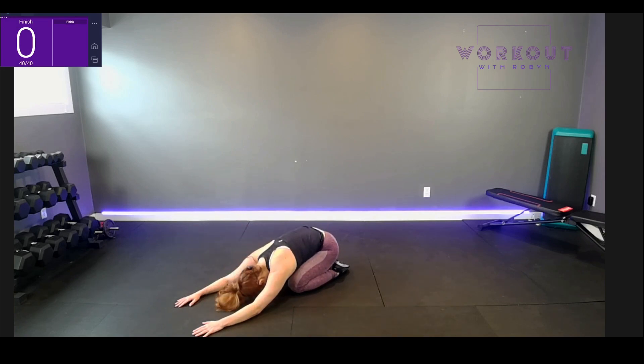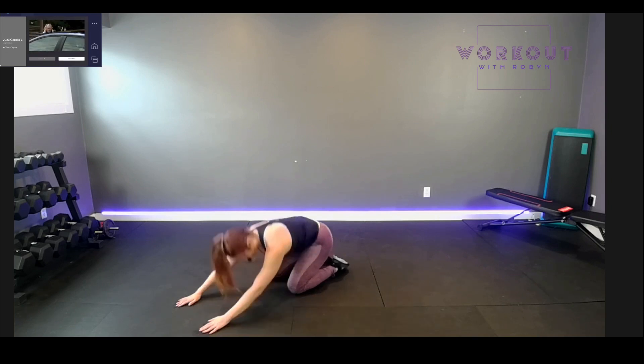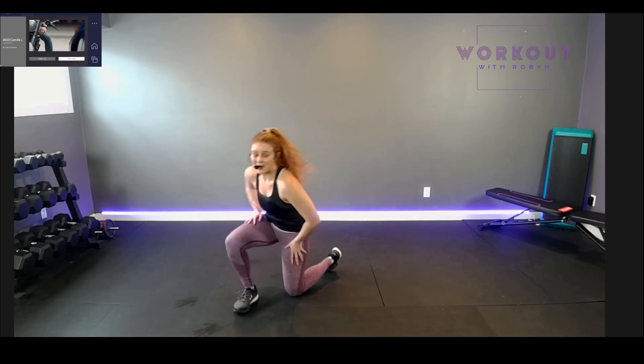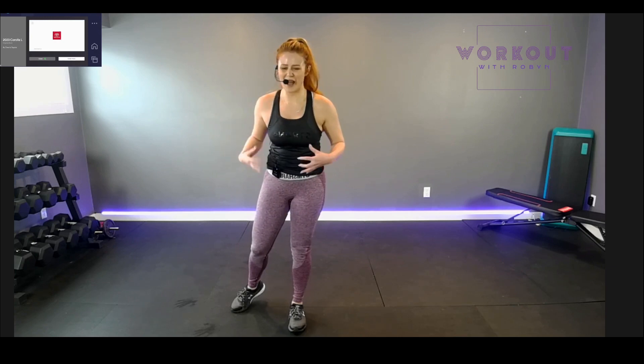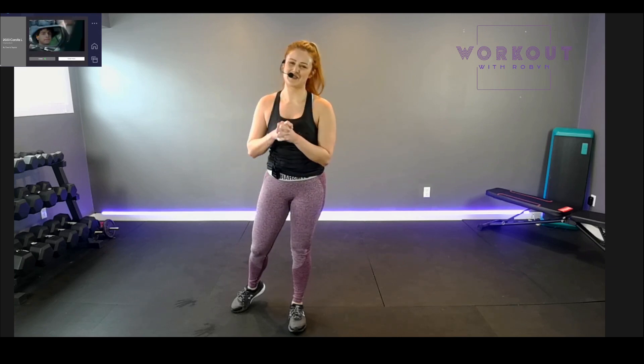We did it! My goodness, that was great! Applause — pat yourself on the back. What a great workout. Low cardio, lots of core, only 30 minutes. Go about your day feeling great. Make a decision, drink your water, eat your protein. And I'll see you next time with Workout with Robin. Bye!